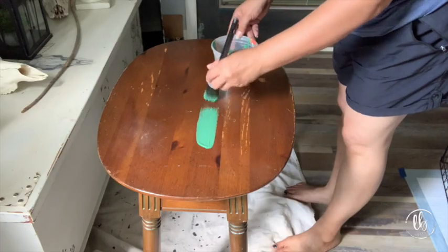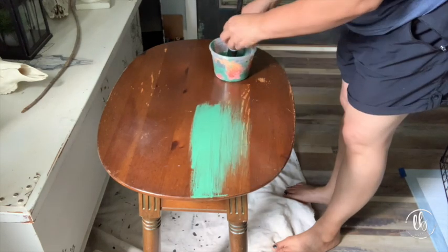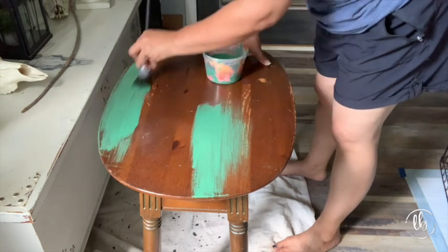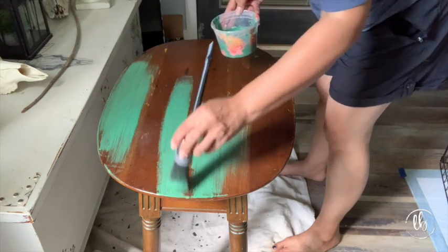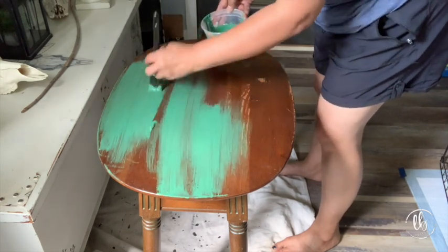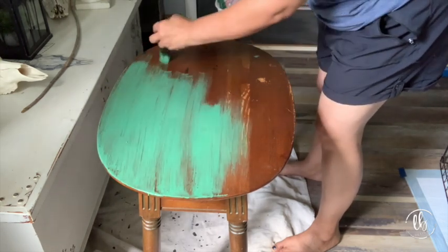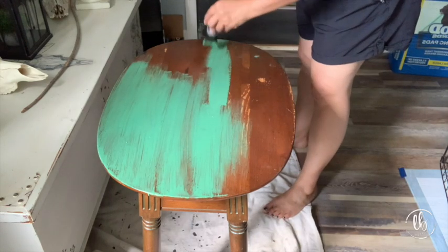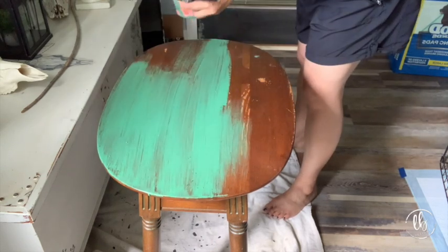Milk paint is a lot thinner than DIY Paint chalk style paint or any other chalk style paint, so you have to be really careful. I was in a very confined area because I still have puppies right behind me - you can see the pads on the floor and my white trunk right in front. Your first coat is not going to be perfect, so don't worry about perfection - just get the paint on. I'm using my Cling On brush here to get nice good coverage.